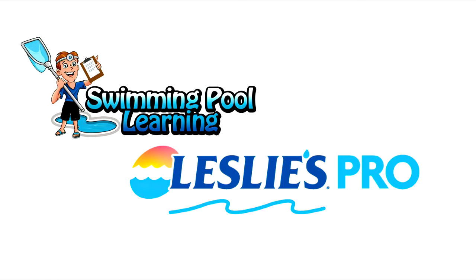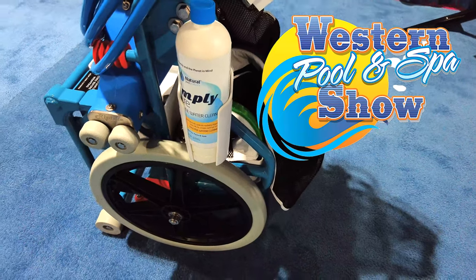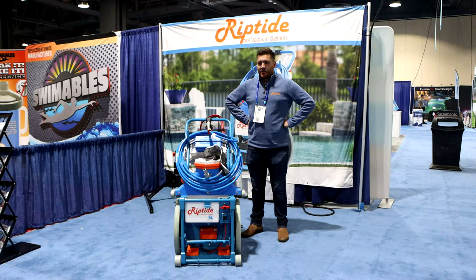This is David with SwimmingPoolLearning.com and I'm at the Western Pool and Spa Show. Matt Lopez is going to go over the Riptide SL cart in detail for you. Hey guys, Matt with Riptide Pool Vacuums here at the Western Pool and Spa Show.